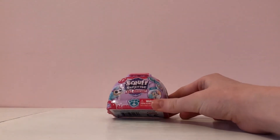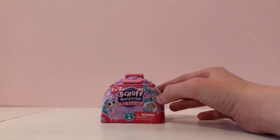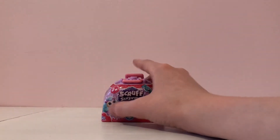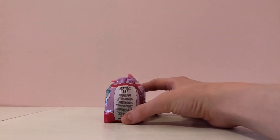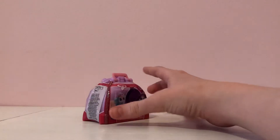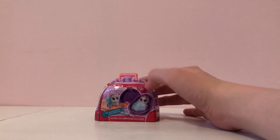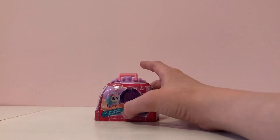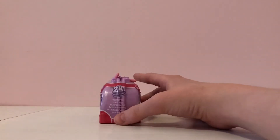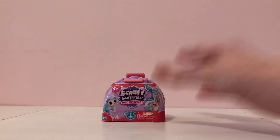On the front it says Scruff Surprise Vet Rescue, rescue, reveal, and heal, and it shows one of the pets. On this side it just shows the Moose logo and all the information. On the other side it says the bag turns from a bag to a bed, vet accessories included, and there are 24 to collect across series one.